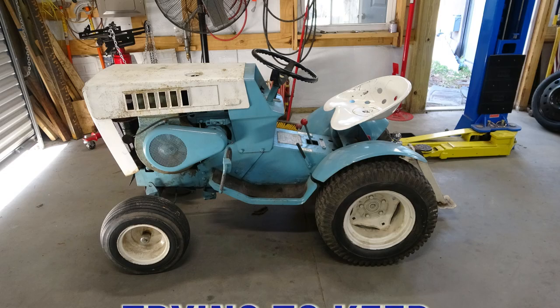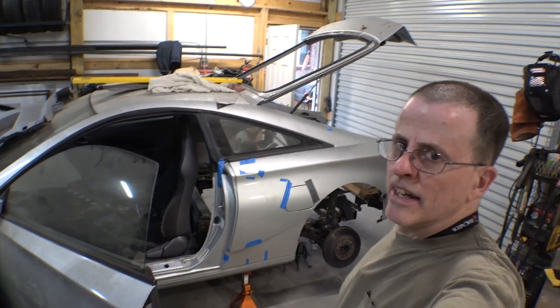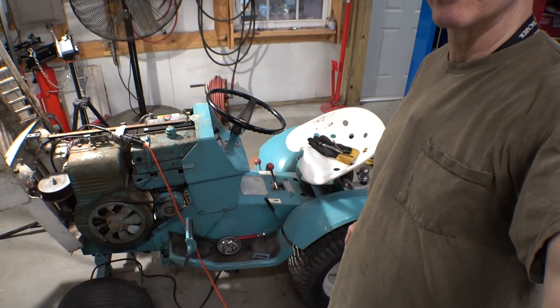What I'm working on in today's video is trying to get this thing to start and run, and maybe keep it from killing me. I wonder why some of these projects take so long to get moving. It could be because I get sidetracked and I have to do other projects.